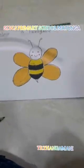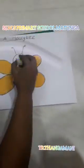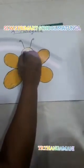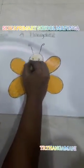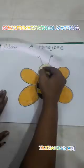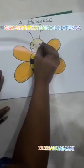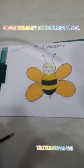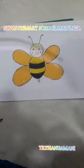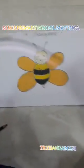Okay, now you can give a light shape to the face — light yellow, not dark. So your honeybee is ready. Yes children, try to draw it and send me the photocopy. Thank you.